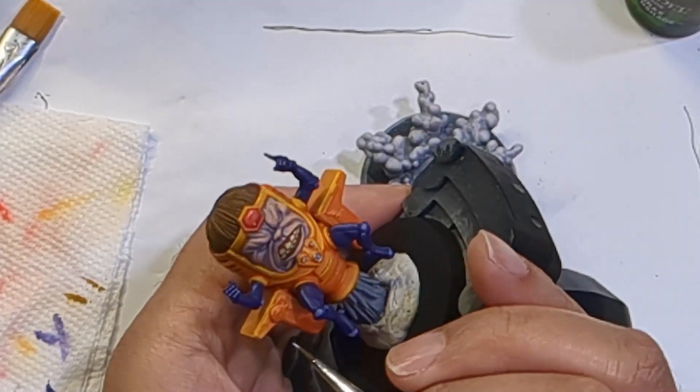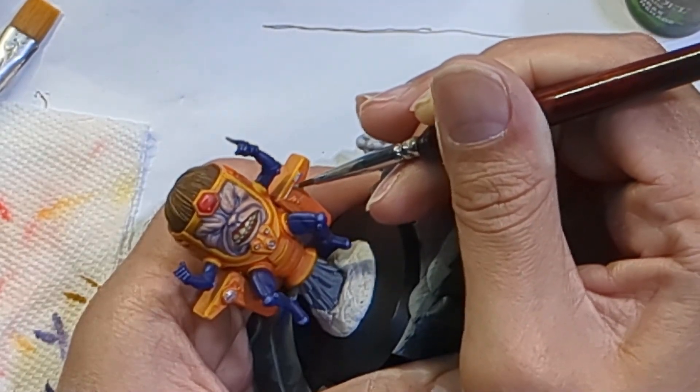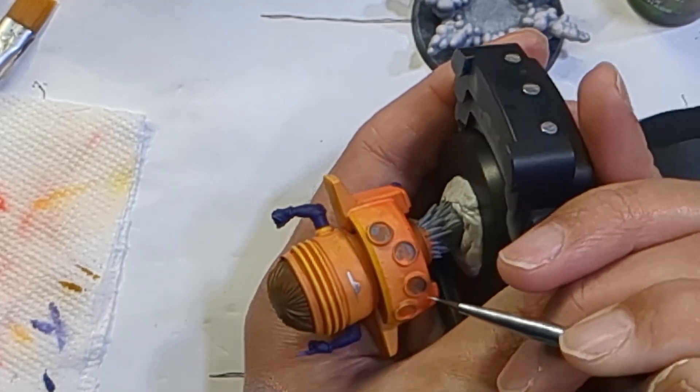Going back to MODOK, it was time to hit up the smaller details to break up all that orange. I did this with Army Painter's Shiny Silver. Not much to say here — I just stayed within the lines until I was done.